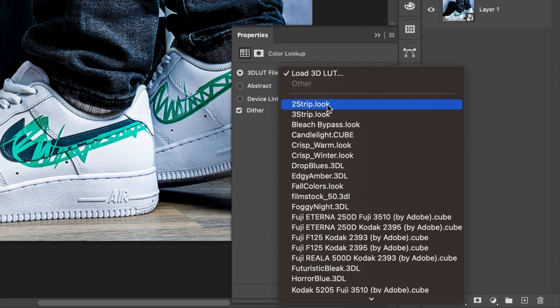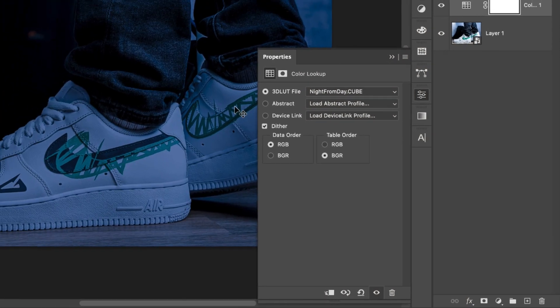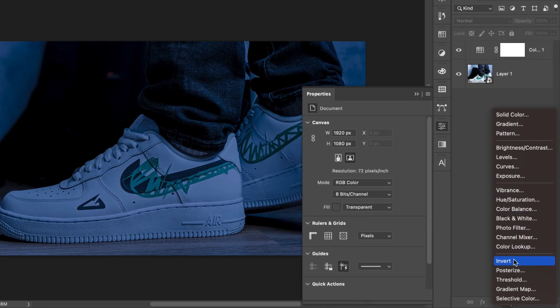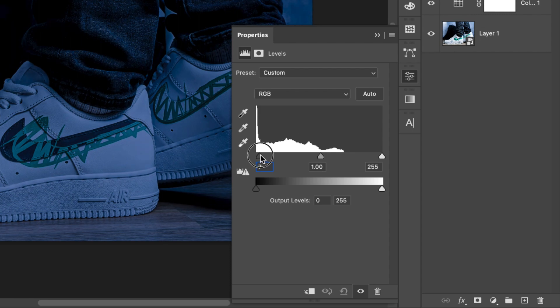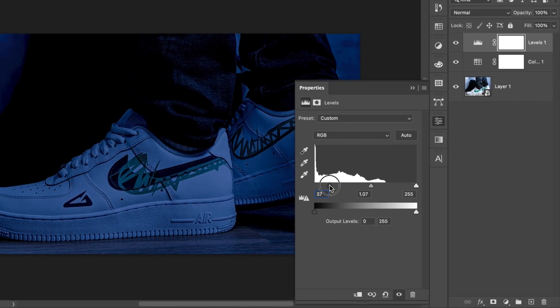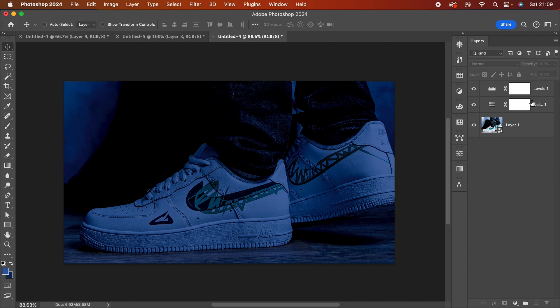I want to make this dark, so the first thing we'll do is find 'Night from Day' in the Color Lookup and add it. Then I'm going to add a Levels adjustment layer and bring in the dark values. Yeah, I'm quite happy with this, but I also want to darken the corners.